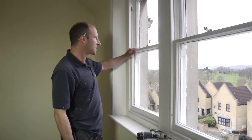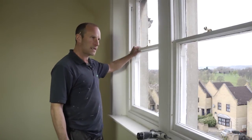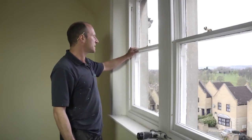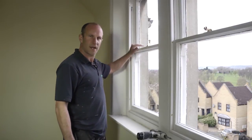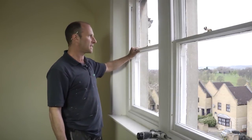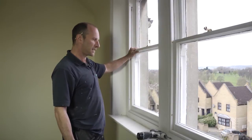One of the best things about the system once it's installed is that the sashes can be easily removed for cleaning and continued maintenance, decorating, etc. As you can see we're a long way up — we don't want to be up on scaffolding painting these sashes, so I'm going to show you now what it involves to take the sashes out into the room.